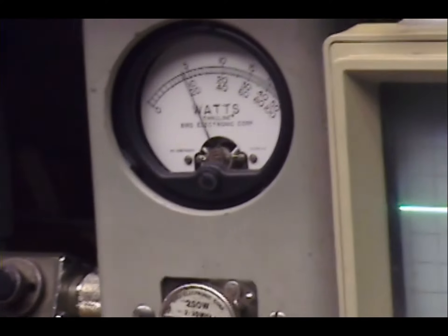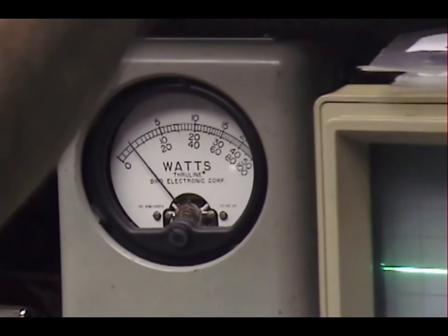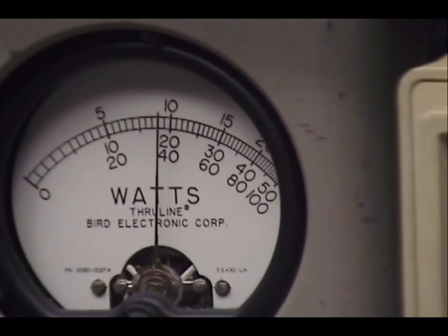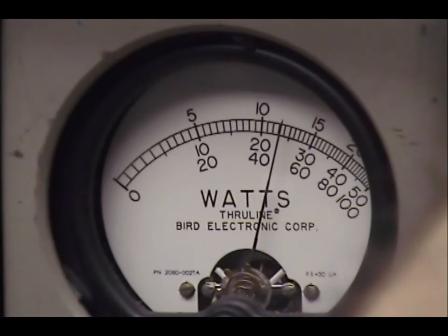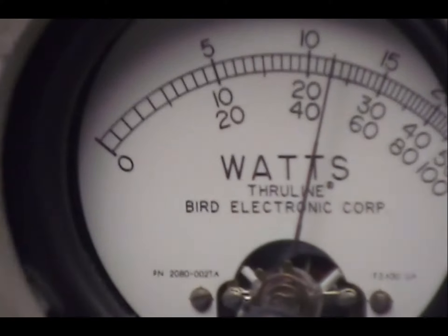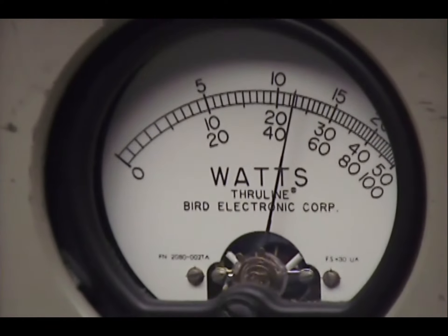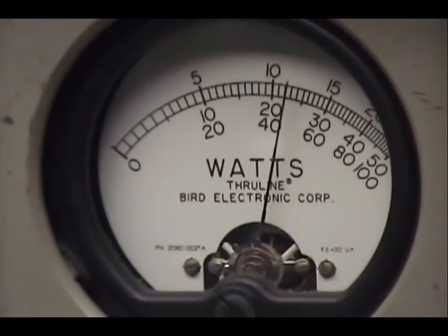All right, and on the sideband — upper sideband. Audio check check check check check. Audio one two three four five, audio check check check, one two three four five, audio check check check.